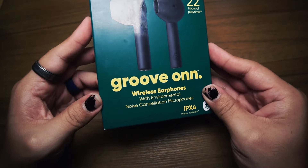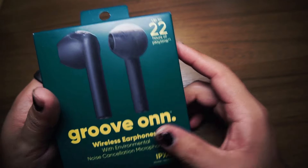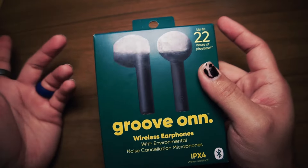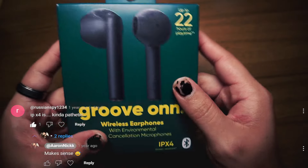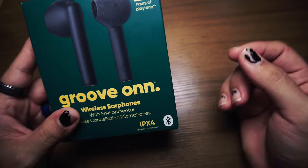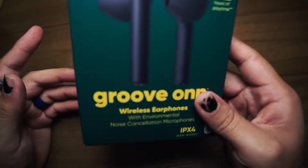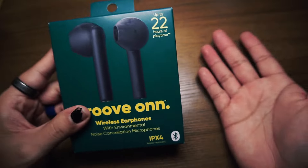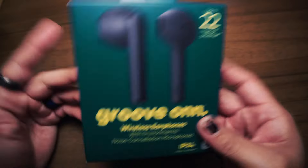Alright, GroovOn wireless earphones with environmental noise cancellation microphones. It says IPX4 water resistant. During my last earphone review I got a comment that said IPX4 is actually pretty terrible water resistance. I looked it up — IPX4 pretty much means if you get splashed or if you're walking through the rain, you'll be completely fine, but you can't submerge them. You can't go in the pool or leave these in your pocket while washing clothes — they're gonna die. So as long as I can walk through the rain or sweat at the gym, these should be fine.